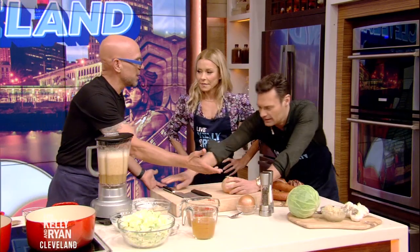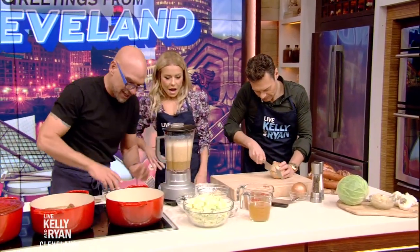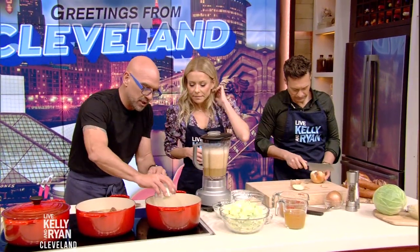Ryan, how do your knife skills feel today? It's the only thing I know how to do — he loves his knife skills. I'll be over here doing this. So in the pan, a little bit of butter.